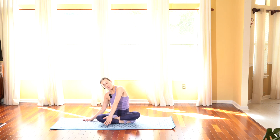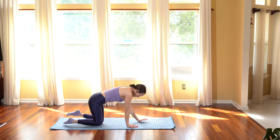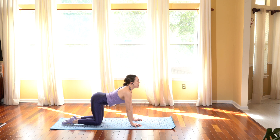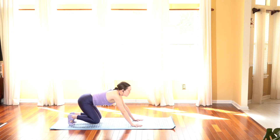Inhale coming back to center, taking one stretch as we open up with lots of oxygen into the lungs. Exhale, taking your hands to your heart. Go ahead and swing your legs back into a tabletop position.